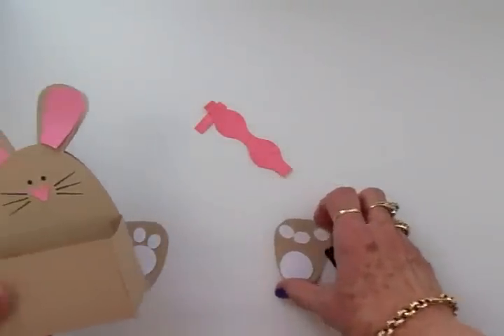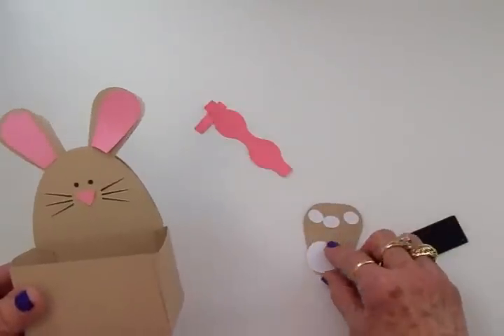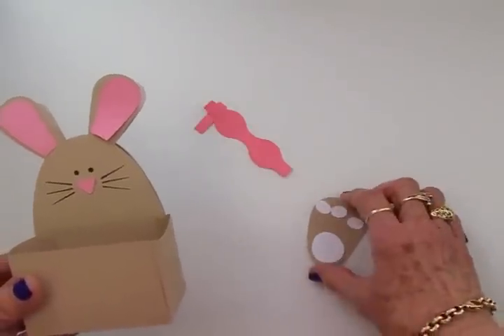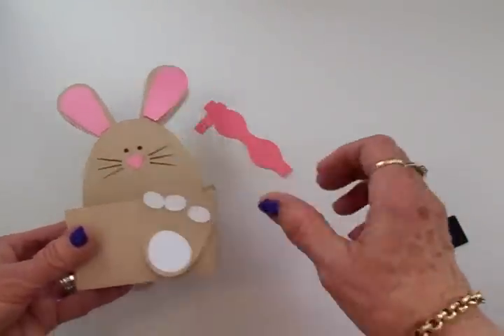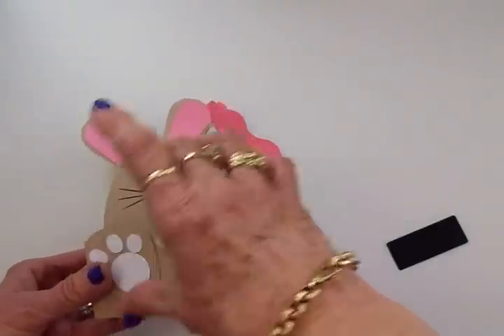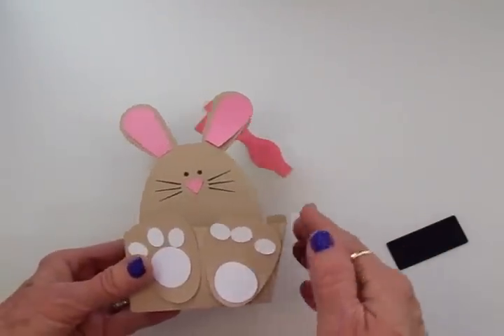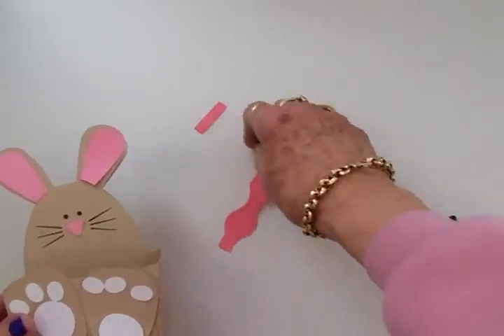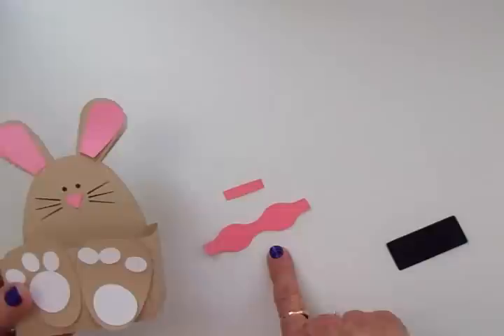Here are his little bunny feet — it cuts the little white parts for his toes and the bottom of his foot, and then you put one of his feet on either side just like that. Isn't that cute? Now this is going to make a bow and I'm going to have to go back and look at the picture to figure out how to put this together.